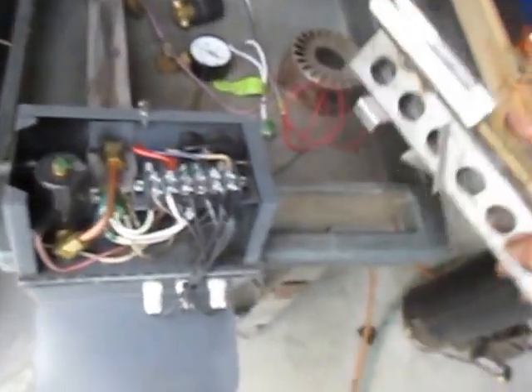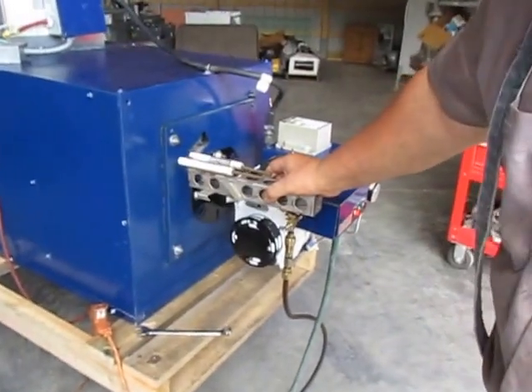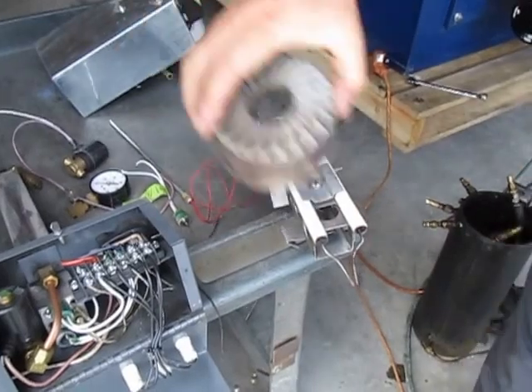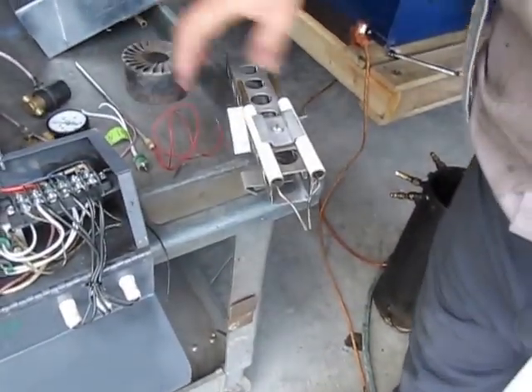We have the electrodes here on the electrode holder that goes inside the blast tube, which goes up to the front of the flame. In front of that sits the retention head, which gives a good vortex to the flame.